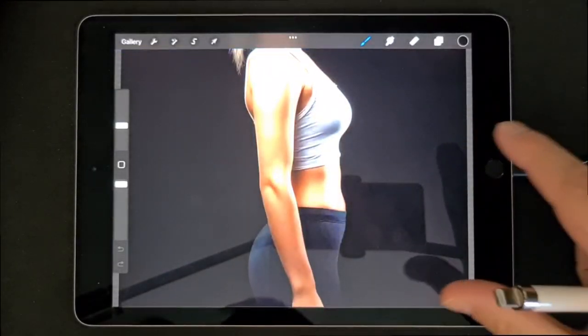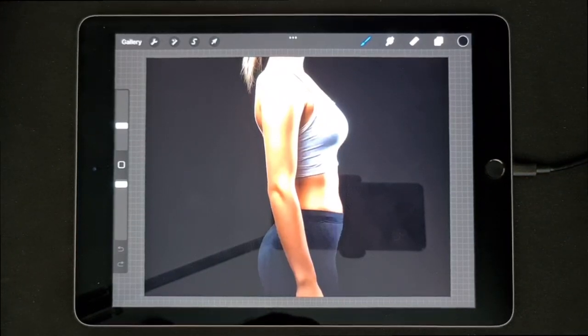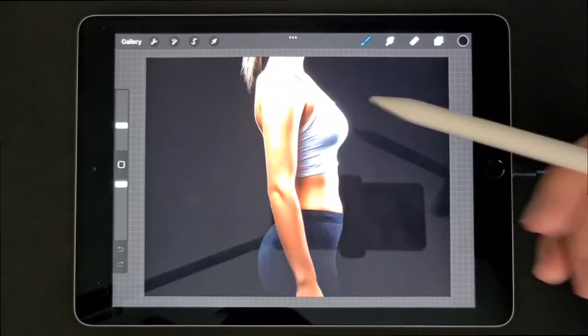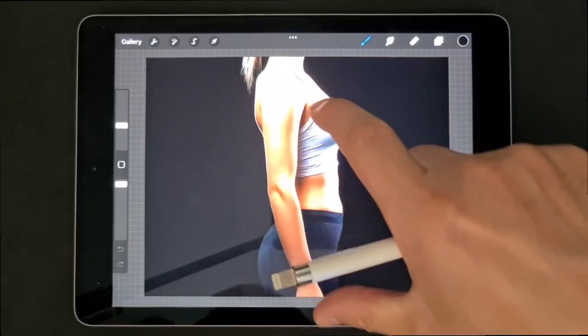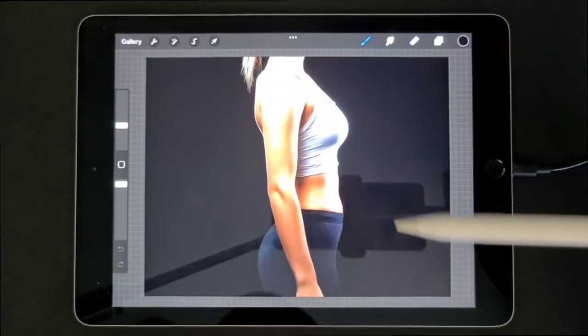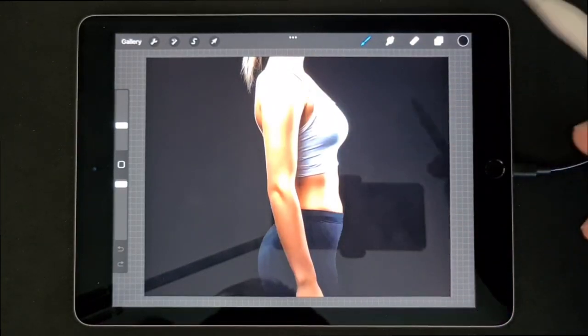First, open the picture that I will add in the item description so you can download it. Almost every time I make a full sleeve, I will start at the shoulder or at the wrist, so you have an end point. In this case I will start at the shoulder.